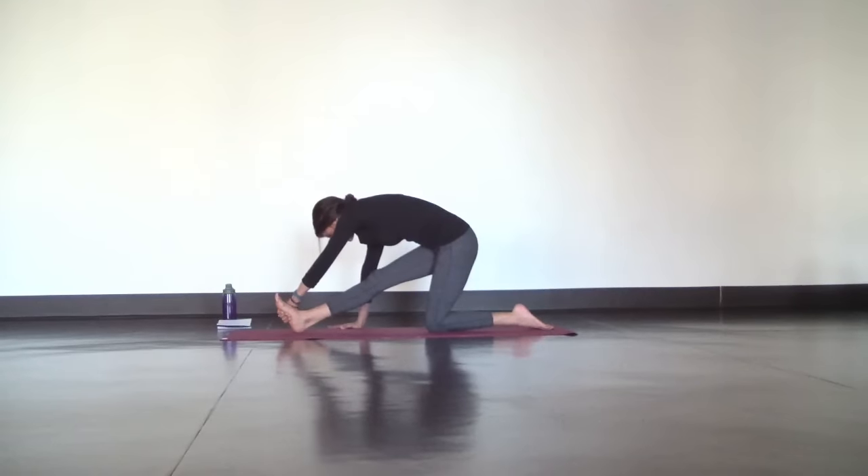To increase sensation, reach your left hand across to grab the outside edge of your right foot to create space along your back, side body, and IT band.